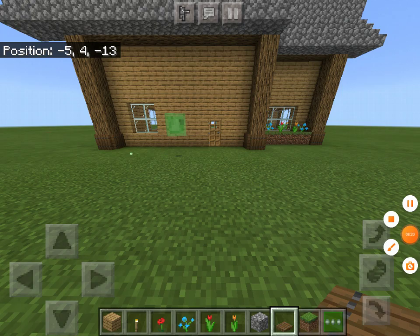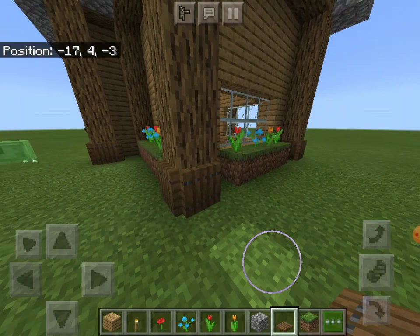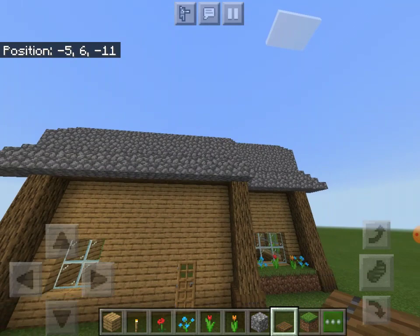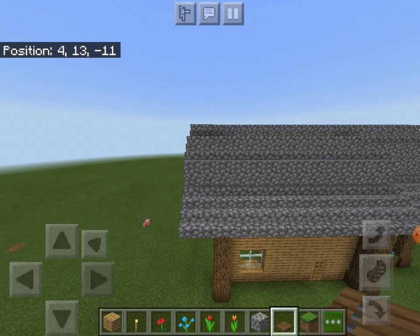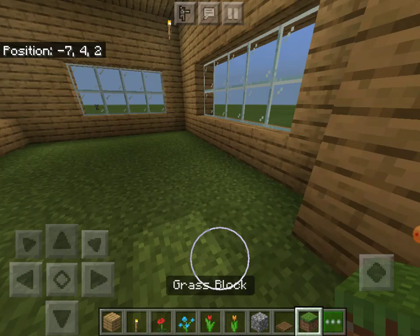I added some windows and some nice flowers over here. You can do anything you want — add a path, a small garden, a farm, whatever you like. This is how to turn your house into something more interesting and a more special form. Let's walk inside. As we can see, the inside didn't change that much, but the atmosphere already feels a lot bigger, a lot better, and just less cramped in general.